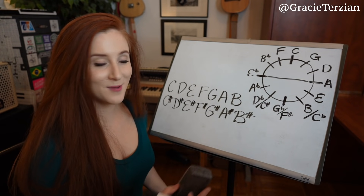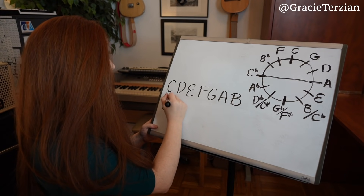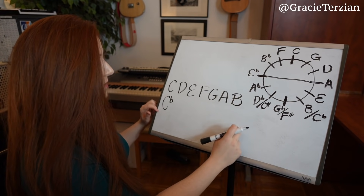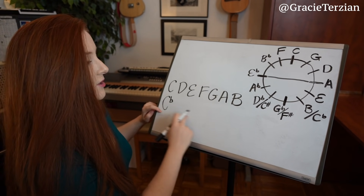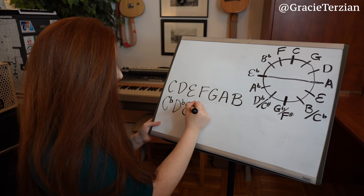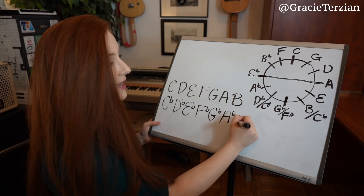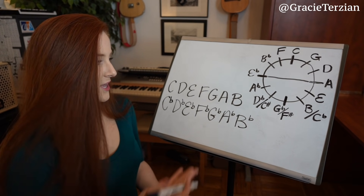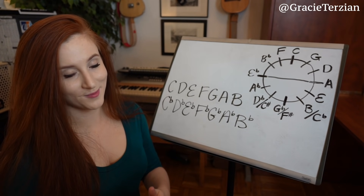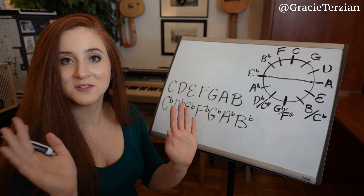Now let's look at the C flat major scale. Same rules apply — all naturals become accidentals, so we flatten every note: C flat, D flat, E flat, F flat, G flat, A flat, and B flat. So C sharp has all sharps, C flat has all flats, and C major has no sharps and no flats — actually pretty easy to remember!